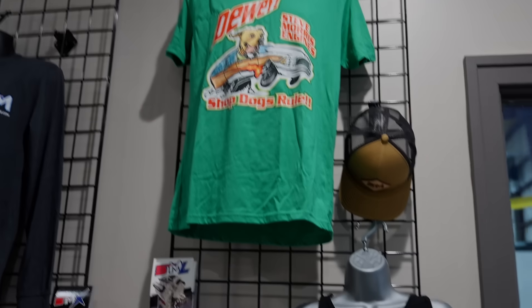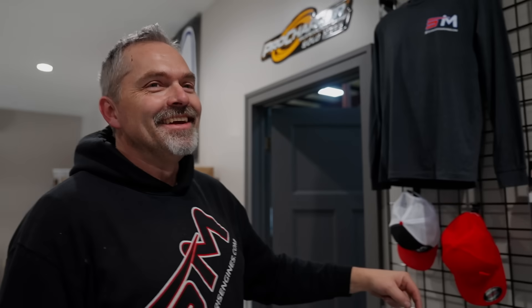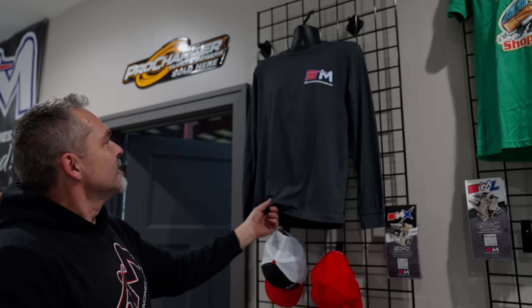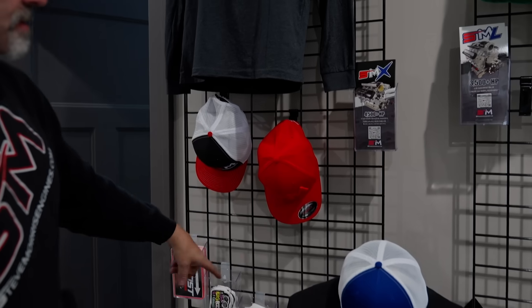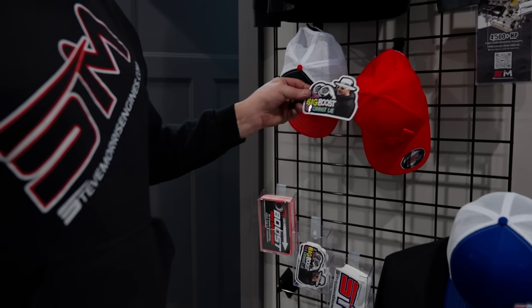Feel free. We also have the Dubert Morris edition shirts, female tank tops, long grays, hats, stickers. And we got the 'I Love Big Boost and I Cannot Lie' — I love that one.